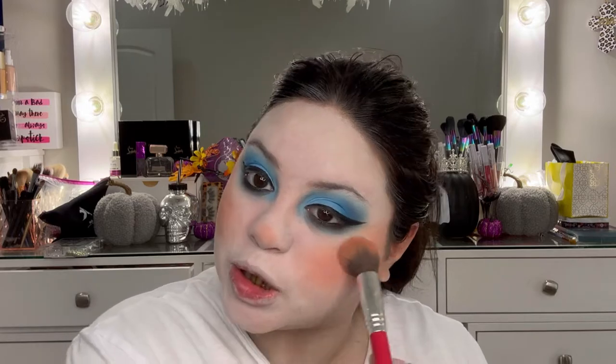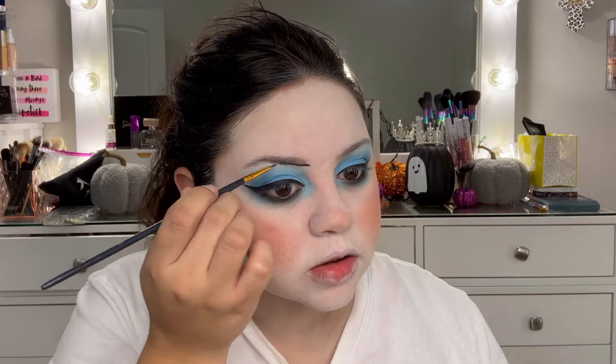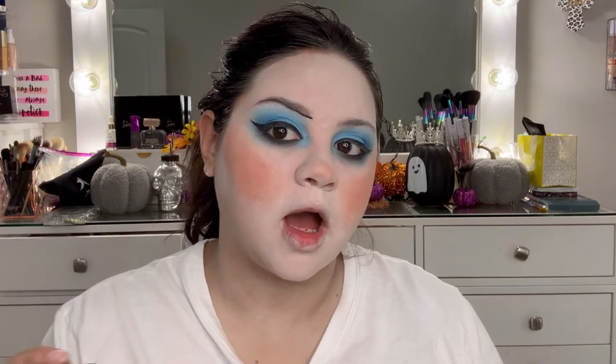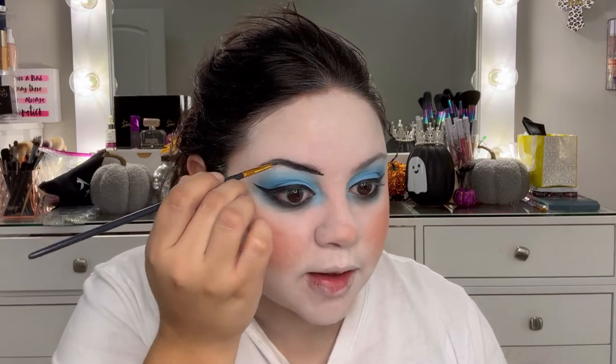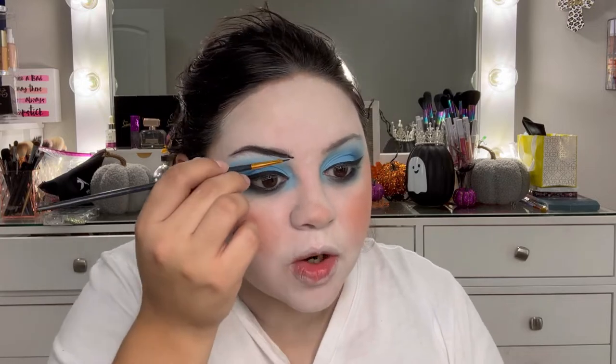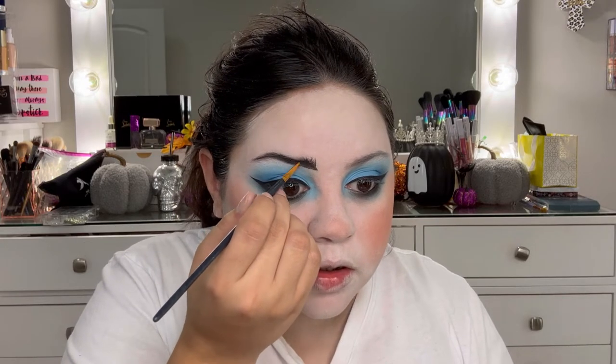It looks crazy right now but trust the process — I look like a clown! Now we're gonna do our eyebrows. I'm actually just gonna draw a line using the water-activated paints with some MAC Fix Plus, going in with the black. I don't use a glue stick to cover my eyebrows because I never tried it and I'm kind of scared it'll rip out my hair, so I just work around my eyebrows. This cow's gonna have some brows!